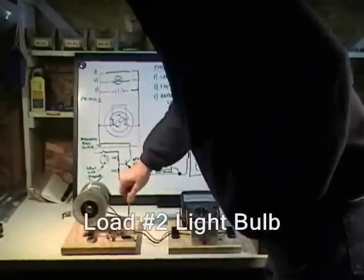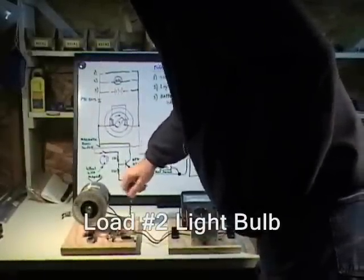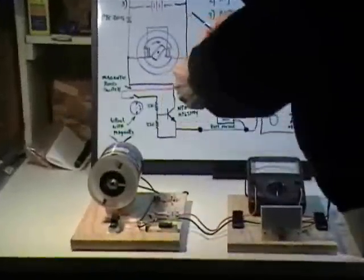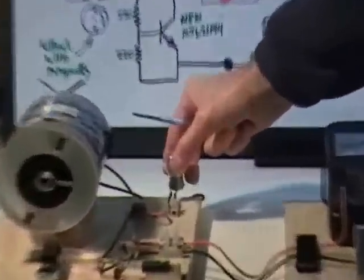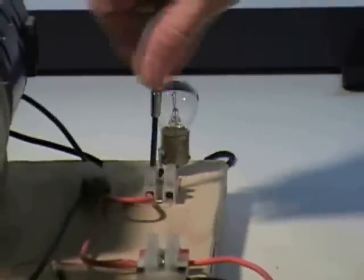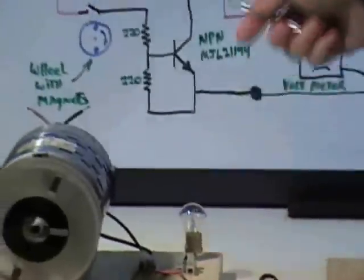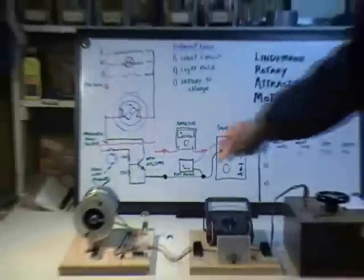Next I'm going to take the short circuit — just a wire right across the outputs here — and replace it with this little 12 volt automobile light bulb. This will offer the machine a slightly different load impedance so we can see how it behaves differently than what we just saw. Let's start it up again.